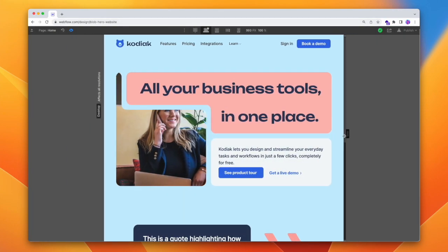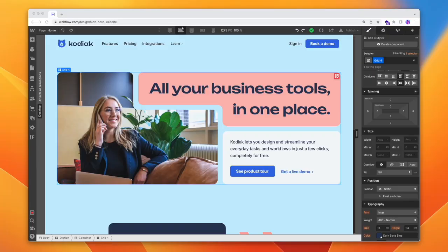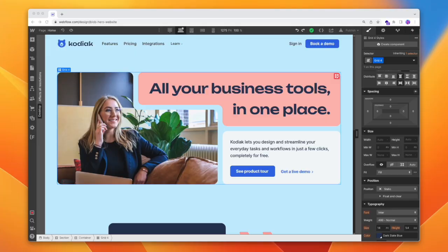And of course it adjusts down and up as we move our browser. That was quite a long process, so rather than hope you followed every single step perfectly, I'm just going to let you duplicate this project so you can play around with it — I'll put that link in the description below. So that's everything on creating blob-like sections in Webflow. Let me know what you think in the comments below. Thanks for watching — I'll see you on the next one.